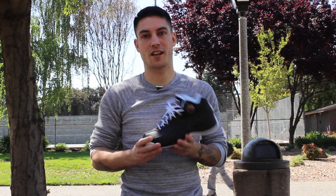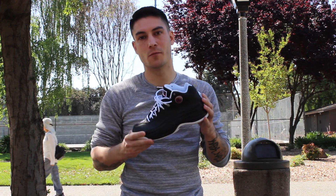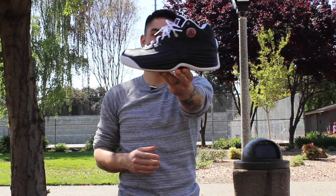Hey, what's up everyone? This is Chris from weartesters.com. Today we have a performance review on a classic and a personal favorite of mine, the Jordan Team 1. So with that being said, let's go ahead and get right into it.